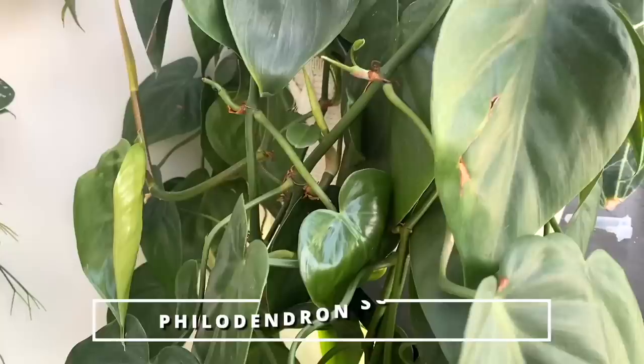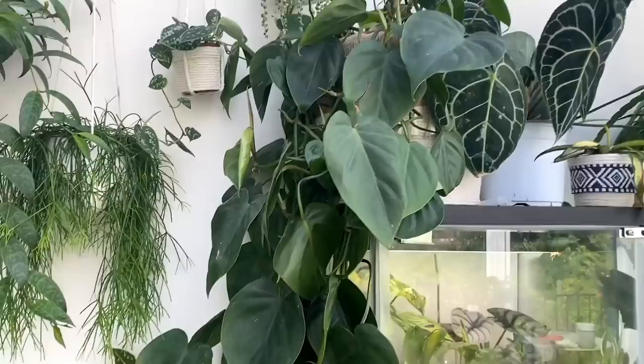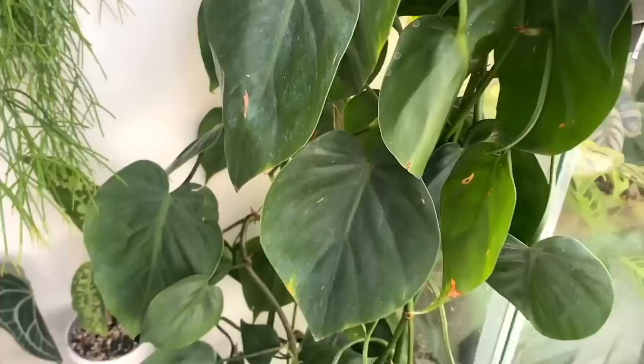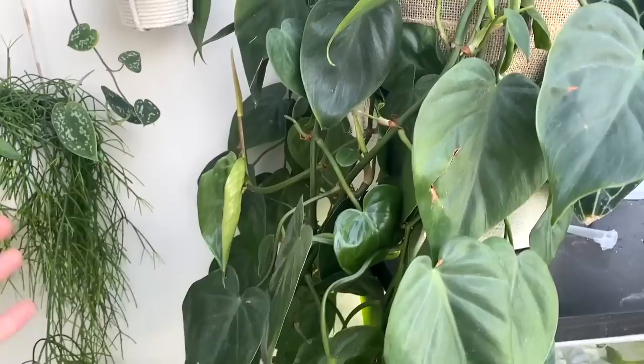This one isn't actually technically hanging at the moment, but it was a hanging plant until recently. This is my massive heartleaf philodendron and just the weight of this plant — I didn't think it was fair to hang it in my mum's house because it would probably have brought the roof down. My plan is when I move house, I'd really love to get the vines climbing up the ceilings — I love that jungly vibe. It's just so ridiculously fast growing.